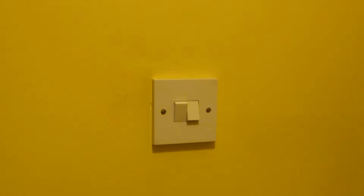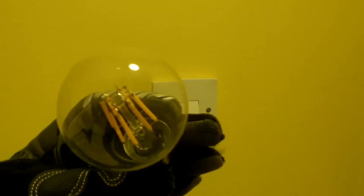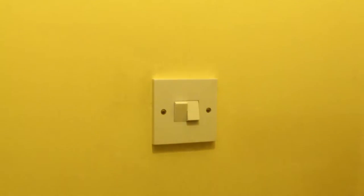A light bulb with no strobe. This is the light bulb that does strobe — you can see almost that there doesn't appear to be a circuit board in there. This is the strobe ringlet bulb.